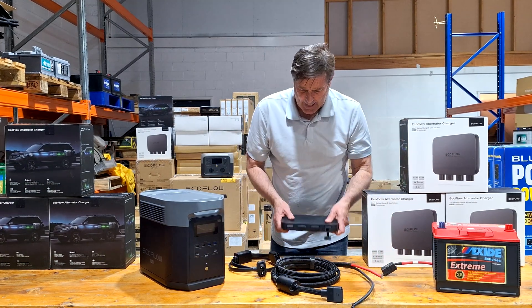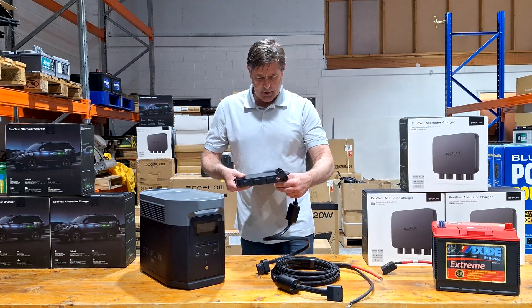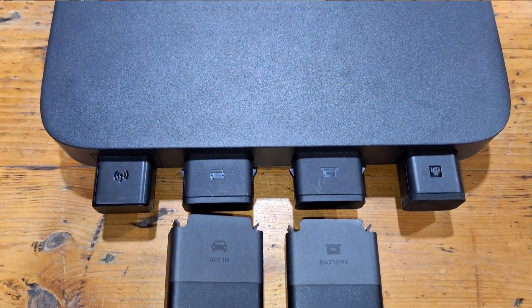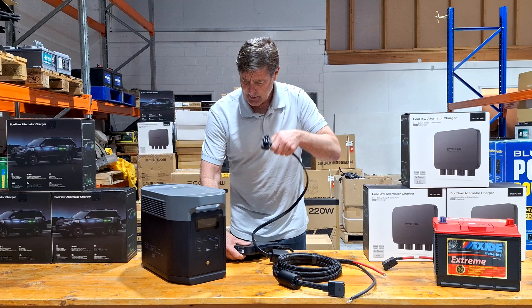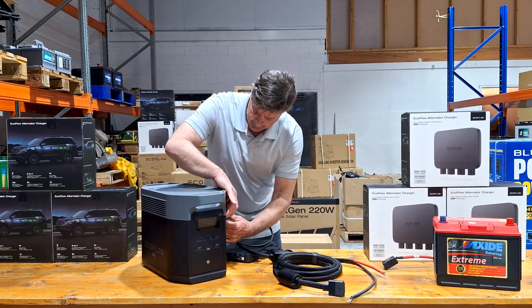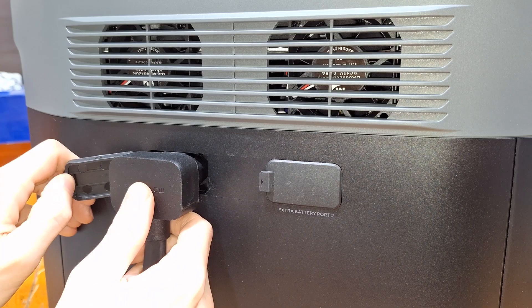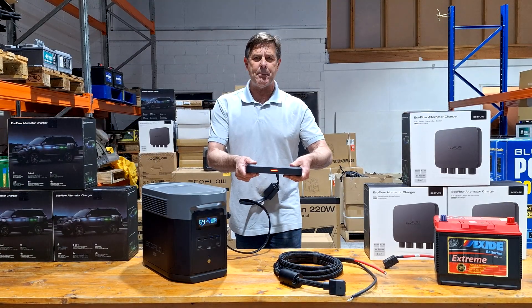Now let me tell you how easy this is to install. You've got your little pictures there, and we're just plugging that in — just one place there — and this just plugs into your Delta. We've already plugged it in and hubby's already working.